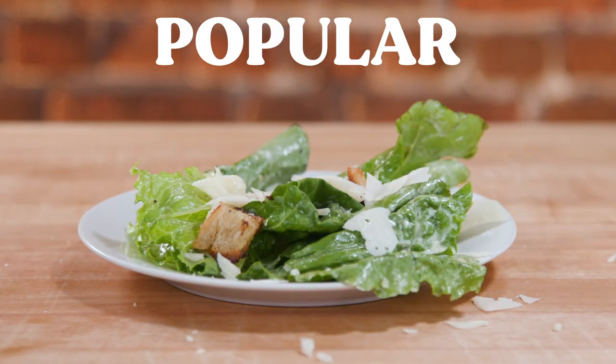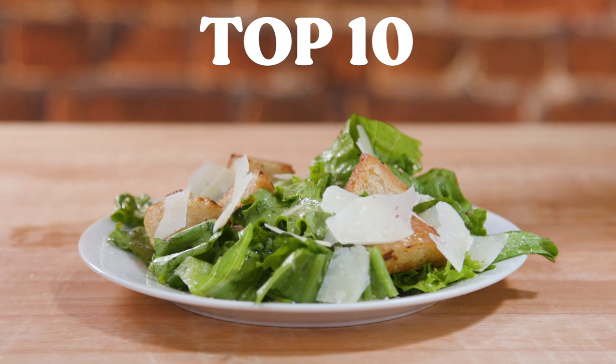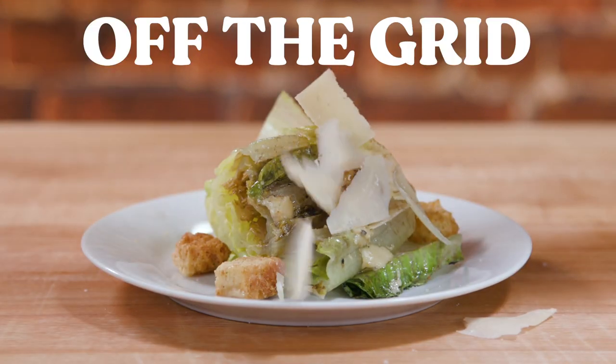I scoured the web. I found a popular Caesar salad recipe, one from the front page of Google, and one completely off the grid recipe that you're going to love. Let's check them out. Let's get started.